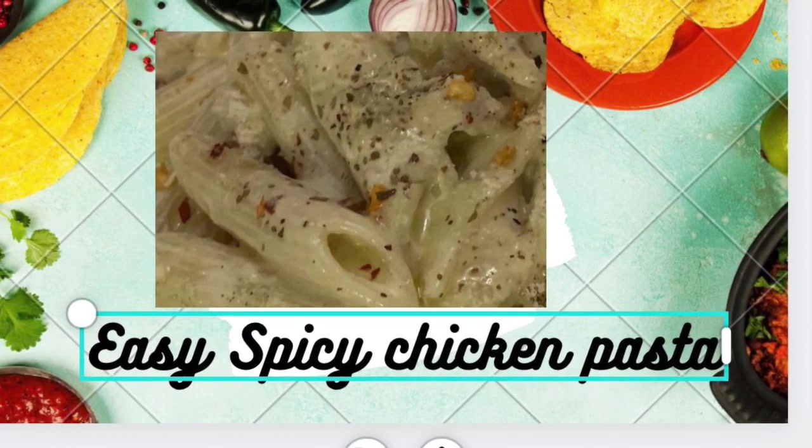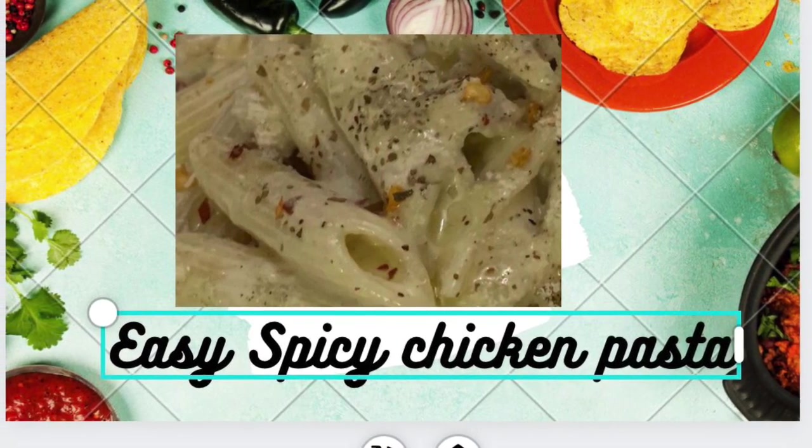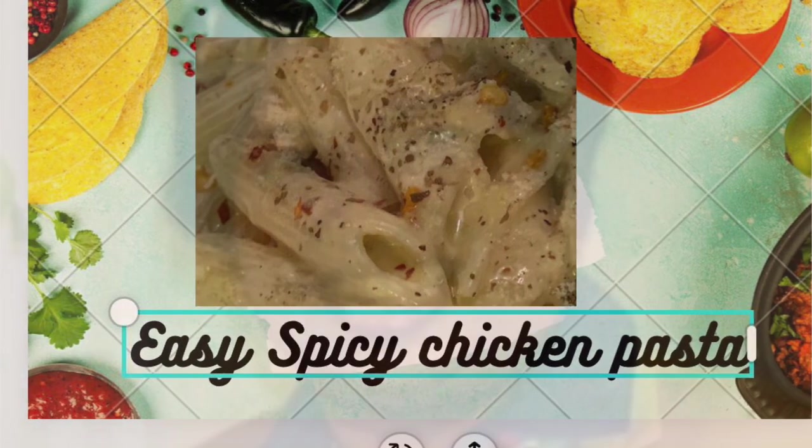Hi everyone, we are going to have easy spicy chicken pasta. I am Kiruba, going to present the procedure, but it is made by Sargunam, our five star chef.